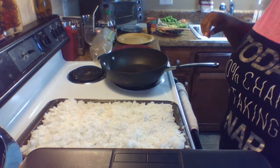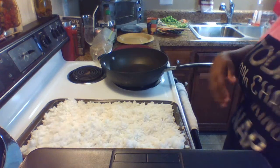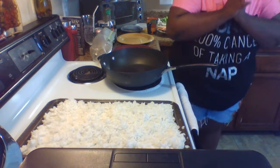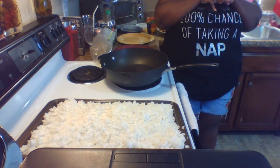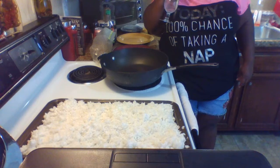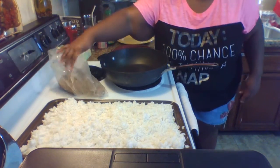Hey y'all and welcome to Fatty's Box. I am Fatty, and today in my kitchen what I'm cooking for the week is a chicken fried rice. I want to talk to you a little bit about the ingredients first.